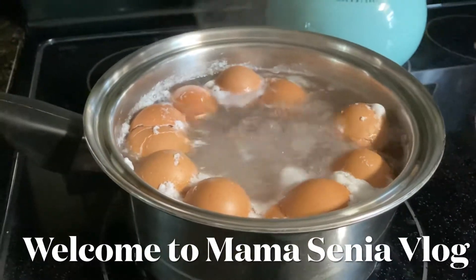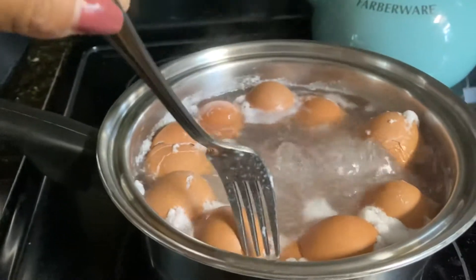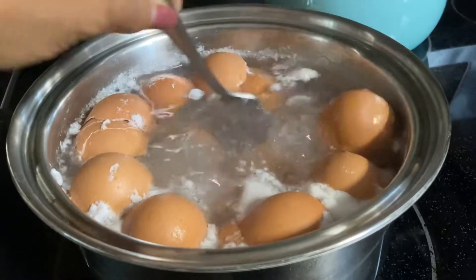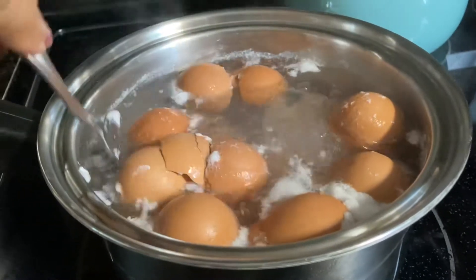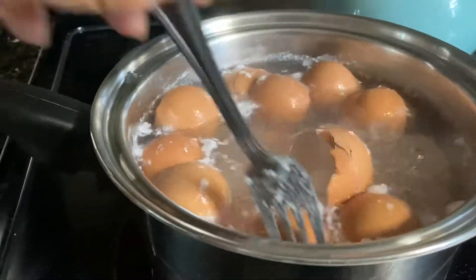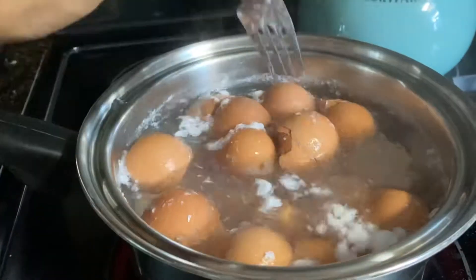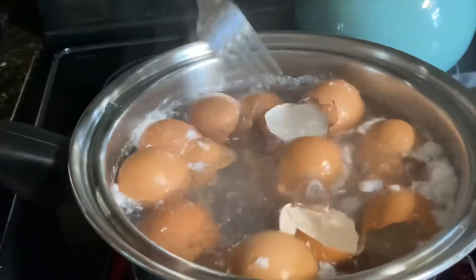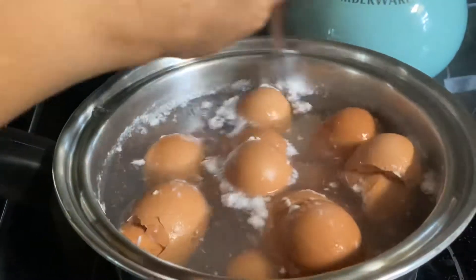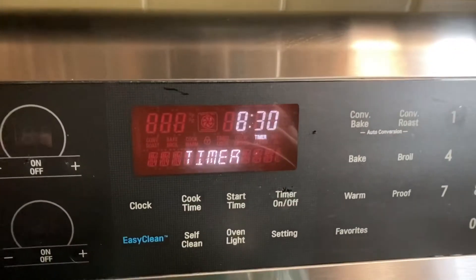Hello guys, this is Mama Senya vlog. I just want to show you how I disinfect my eggshells for later use. So do not throw away your eggshells. Keep those in the refrigerator, and when you are ready to boil, you can boil them for 10 minutes. I've got my timer on that.